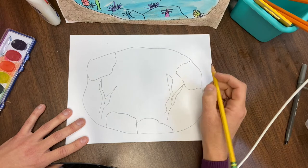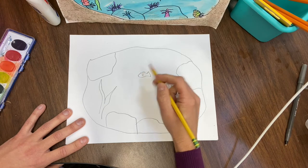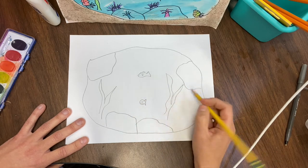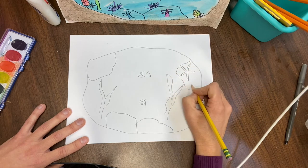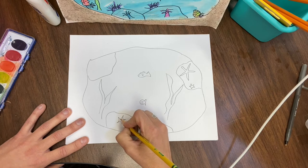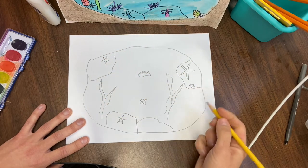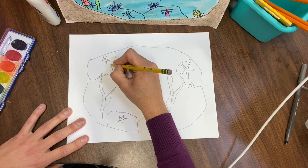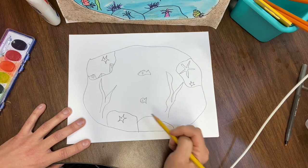And then some sculpins swimming by — happy little sculpins. And sea stars. Love those sea stars, so pretty and so many different colors. If you make a mistake, don't worry — you can turn it into something, or you have an eraser. That's why we want to use pencil first. Let's see — some limpets. Draw some limpets on there, those volcano-looking shells. Little family of limpets. And hermit crabs.